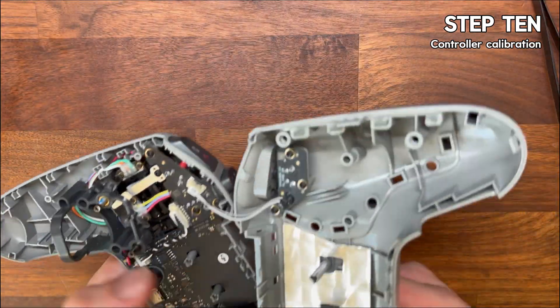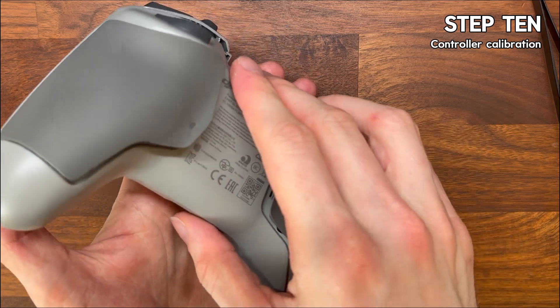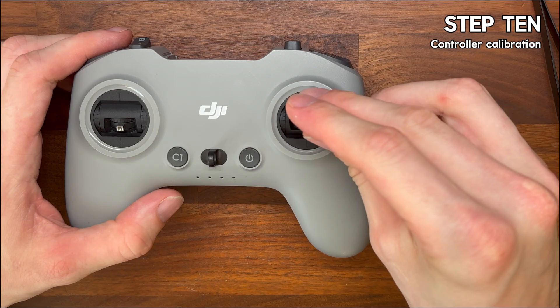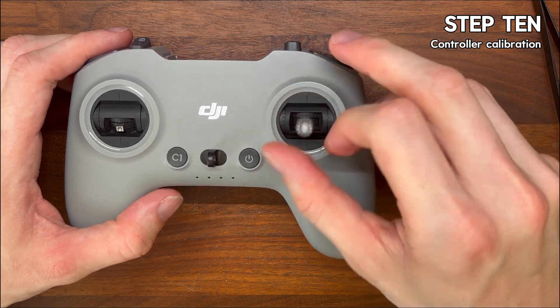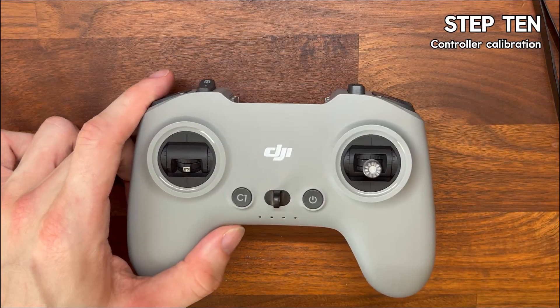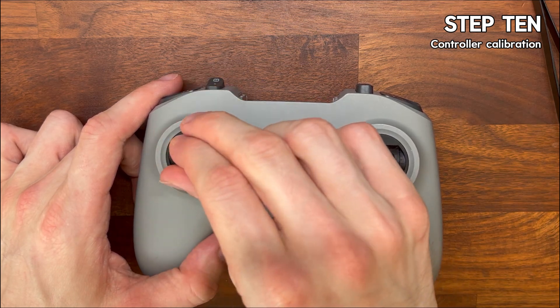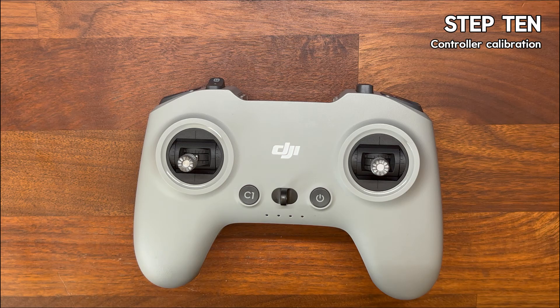Step ten is calibration — this is where you find out if everything that you've done so far is working. Screw your sticks back in, connect the controller to your drone, and go through the calibration process. You're looking to get a clean 100% on each axis. If you're not hitting that on any of the axes, it probably means that the magnet's slightly off or the clip wasn't seated properly. Double check that and try again if needed. It's worth the time now to get it spot on before you put the controller back together.